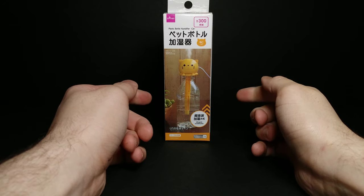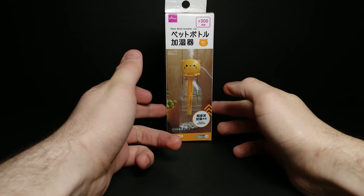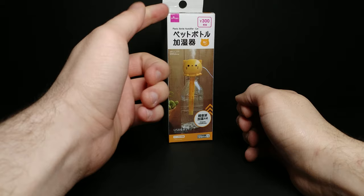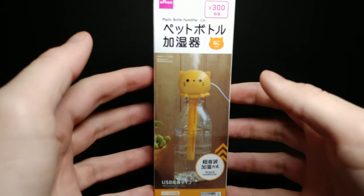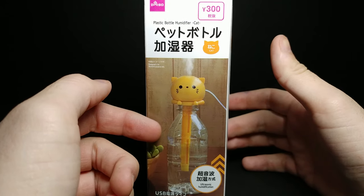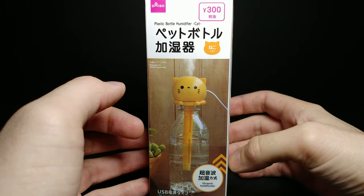Welcome back to another JHR review. Today we're looking at this cat bottle humidifier from Daiso Japan. It's powered by USB, so it only uses about five volts of electricity.